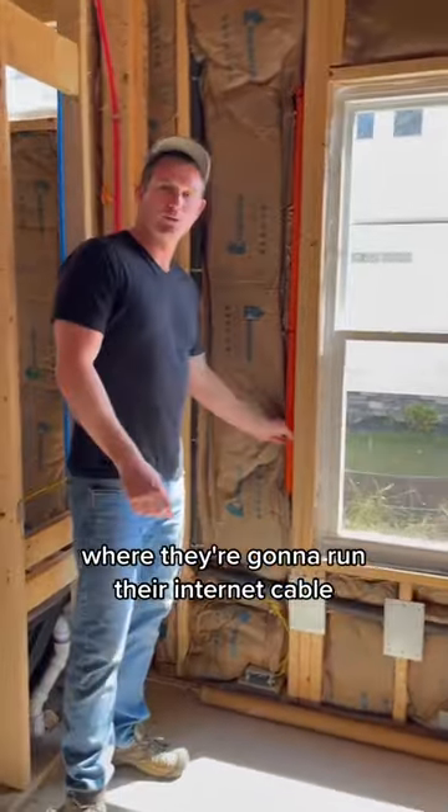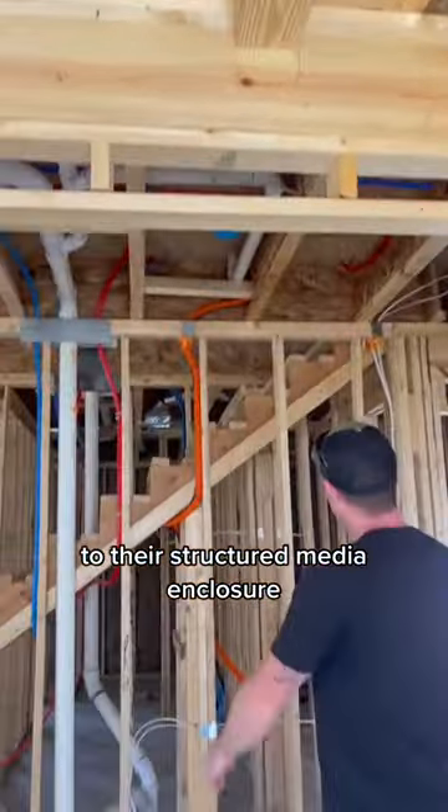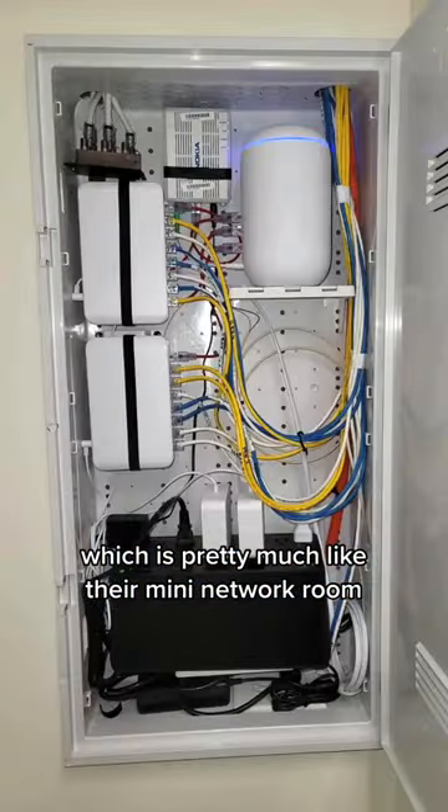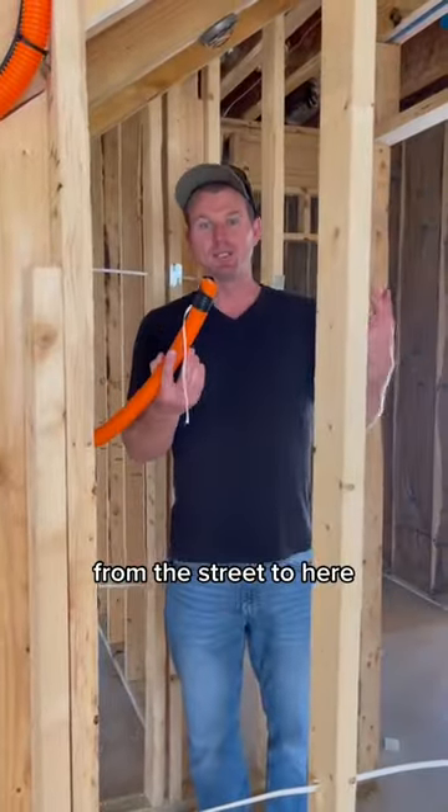For example, you have some tubing ran to the exterior of the house where they're going to run their internet cable from the street all the way over to their structured media enclosure, which is pretty much like their mini network room where all their cat cable and everything else is run to.